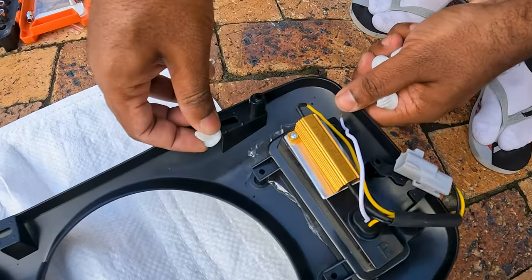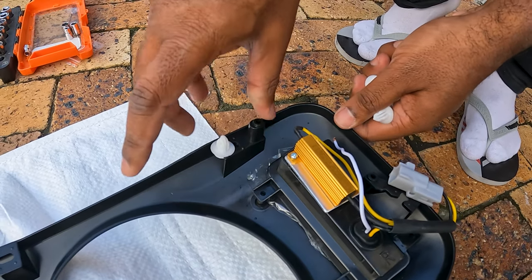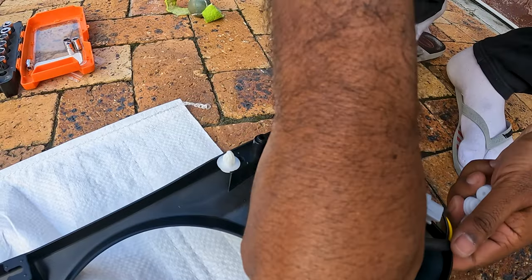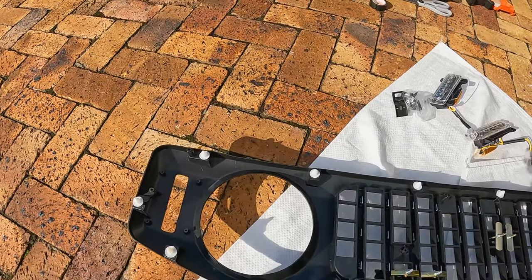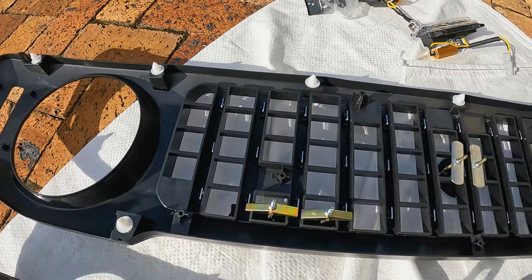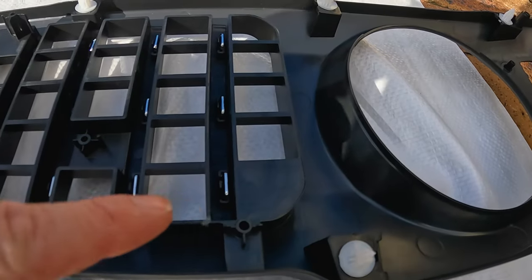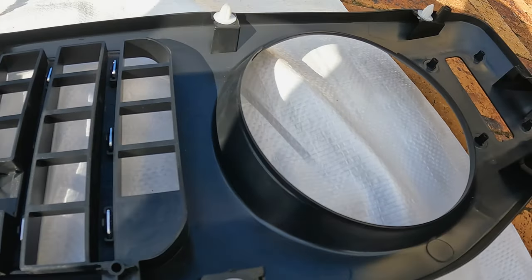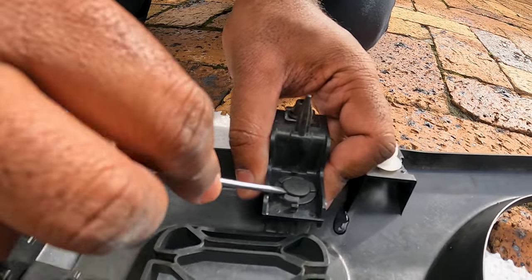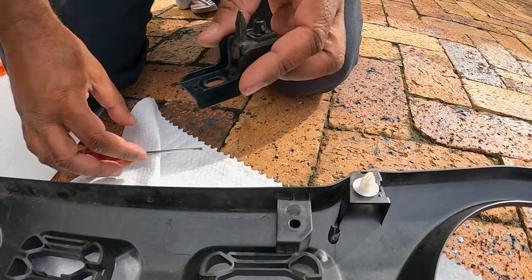Install the white clips supplied with the new grill. I found some of the white clips difficult to slide into the brackets, but they eventually worked. I also used a glove as the clips became sharp when applying pressure. If you struggle with one, move on to the next clip — eventually it works.